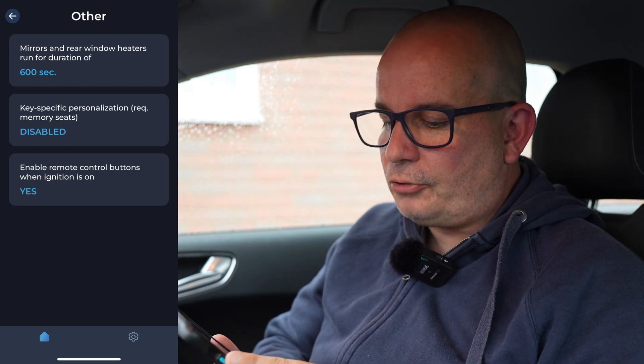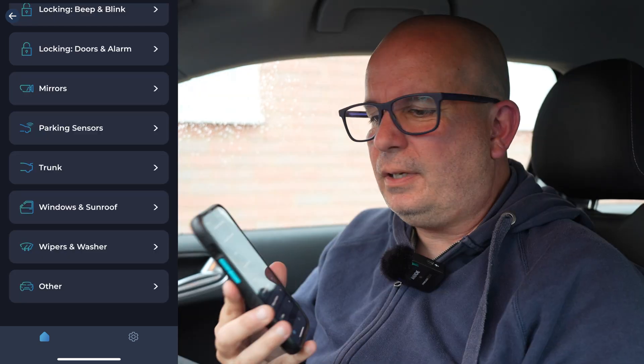Key specific personalisation requires memory seats — that's disabled, we don't have it on this car. But if you had memory seats and two keys for the car — say I had one and my wife had one — when we unlock the car it would set the seat for me with my key and for her with her key. That's a bit trick. You can see that one little thing I've programmed into this — it's just so quick, so easy.